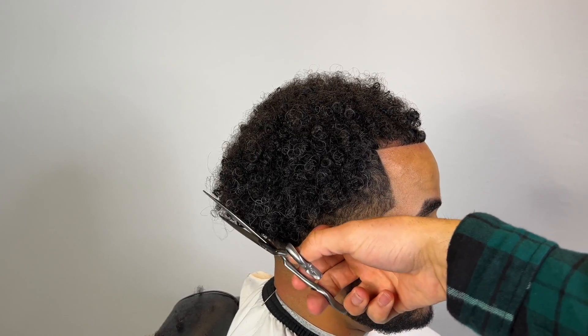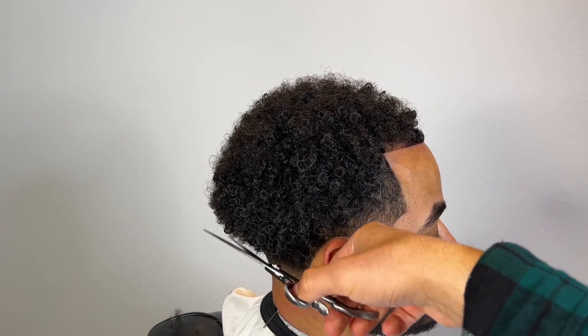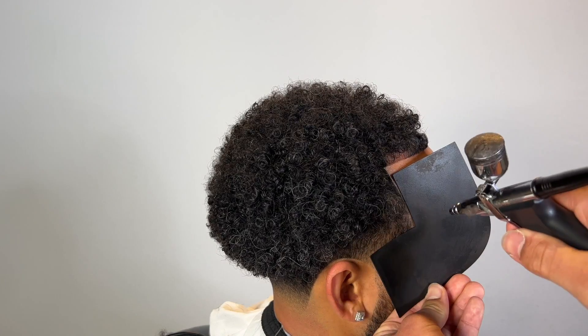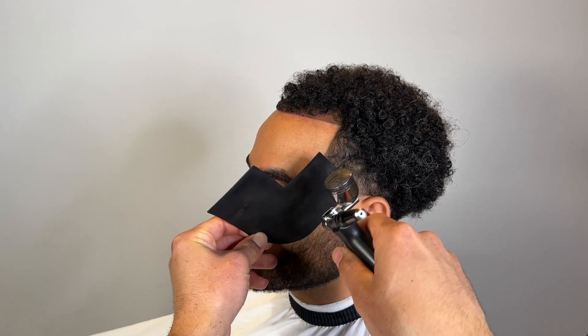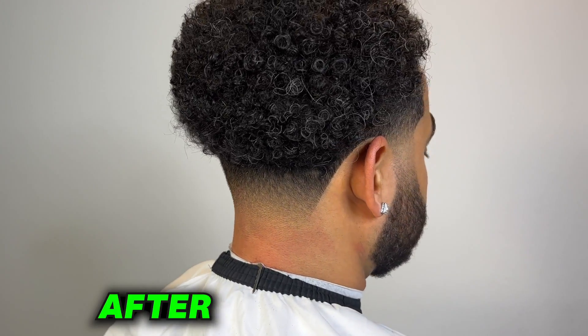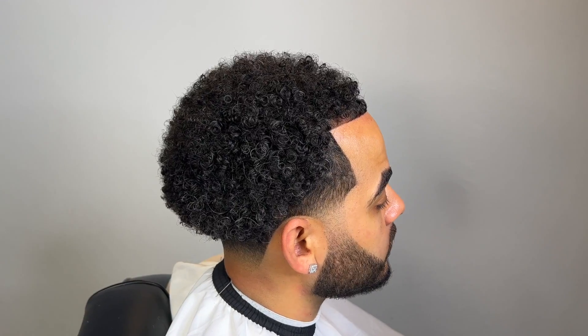Now we're just going to freehand with the scissors a little bit, trim it, get that shape looking nice, apply a little bit more enhancement, and he's good to go. This is how my client came in and this is how he's leaving. Make sure you like, comment, subscribe — this was a difficult cut. Peace.